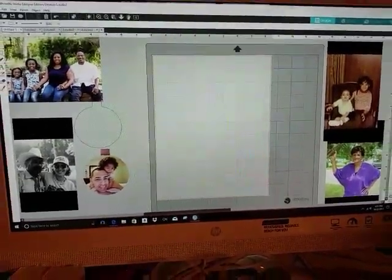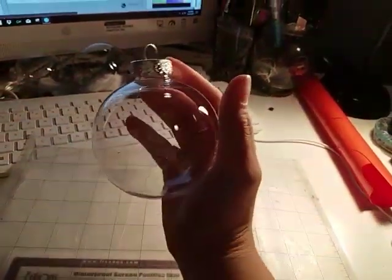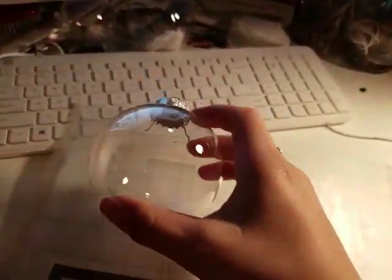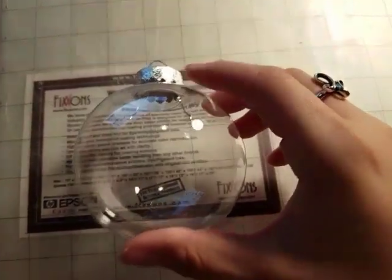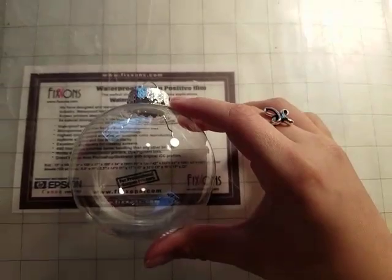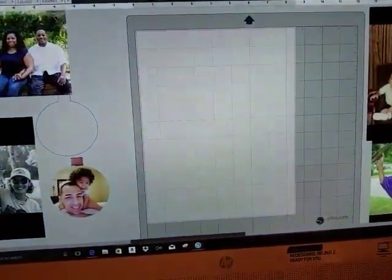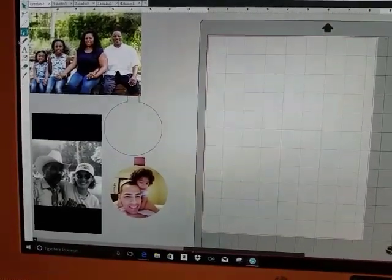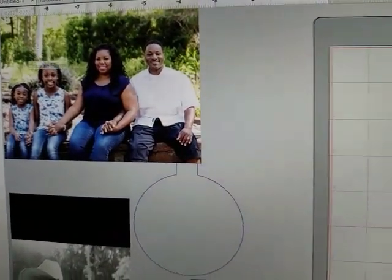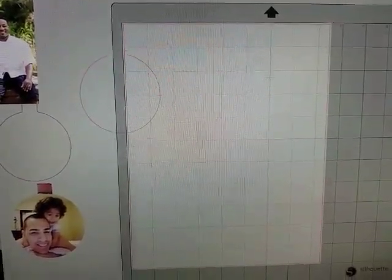Let's see if this tutorial works. I got my ornament — it doesn't say the size — so I literally placed it on my mat and it looks like it's three by three. I then went to my screen and drew a circle.